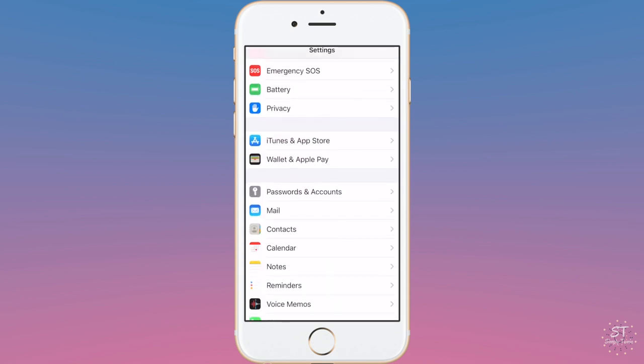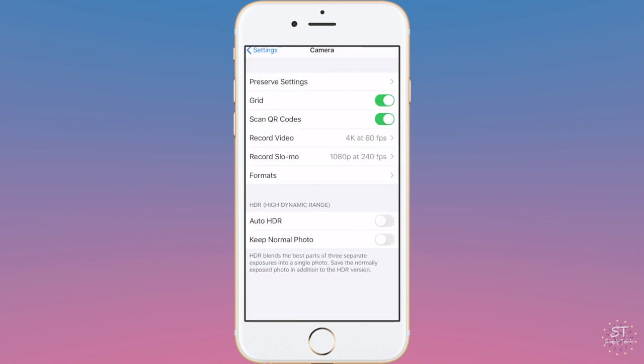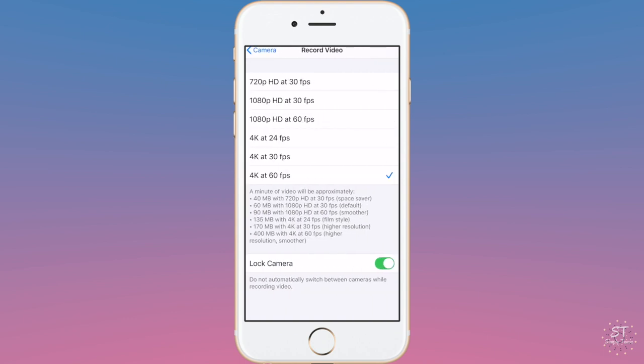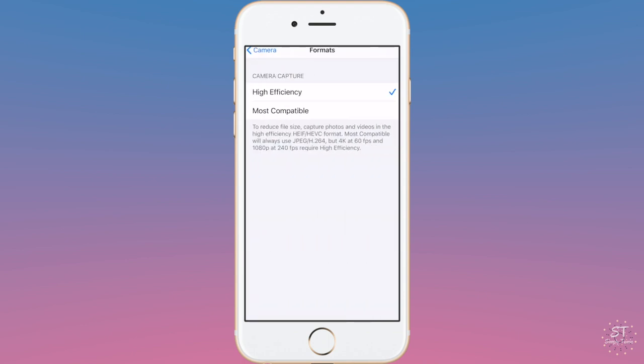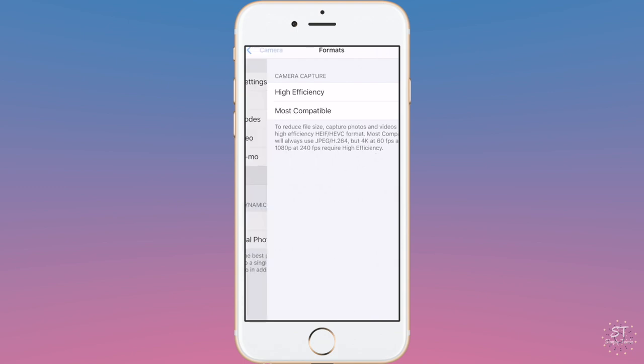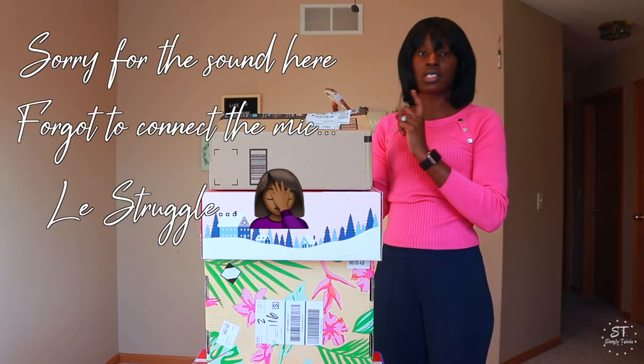Okay, so here I'm in my Settings, then I go to Camera, then I click the 'Record Video' section and I select 4K at 60 frames per second — that's my favorite setting for good quality video. Then I go back and select 'Record Slo-mo' and select 1080p at 240 frames per second. Then I select Formats and I select High Efficiency. These are my settings; every time I record on my phone that's what I use.